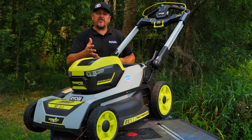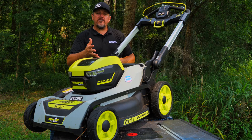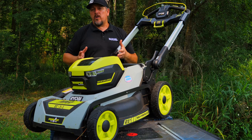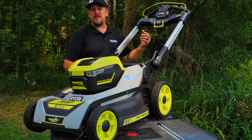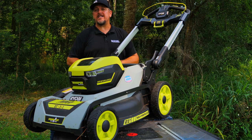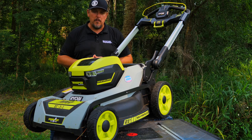Check it out — it's the RYOBI RY401210, the 40-volt HP 21-inch Self-Propelled Whisper Series Brushless All-Wheel Drive Mower. Available at Home Depot or HomeDepot.com — we'll have a link in the description. Keep track of us on Instagram, Facebook, and Twitter. If you haven't already, please hit that like and subscribe button. If you hated our video, give us a thumbs down and let us know in the comments why. Have a great day — keep smiling.